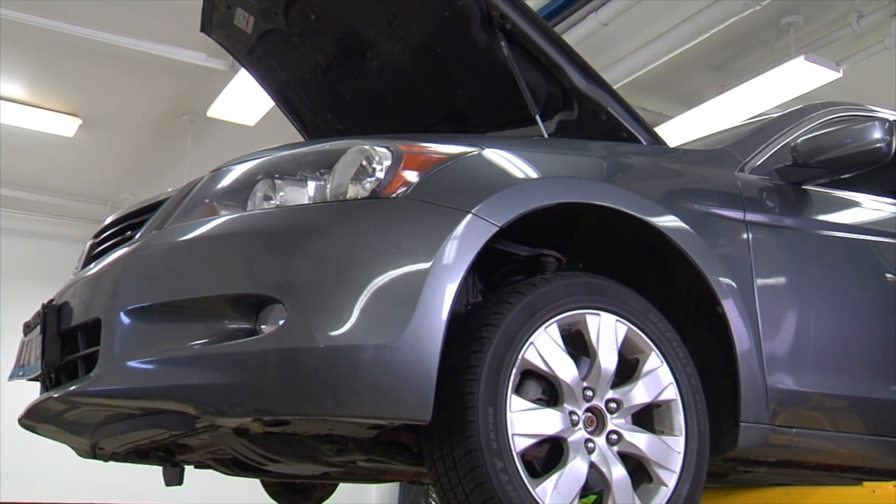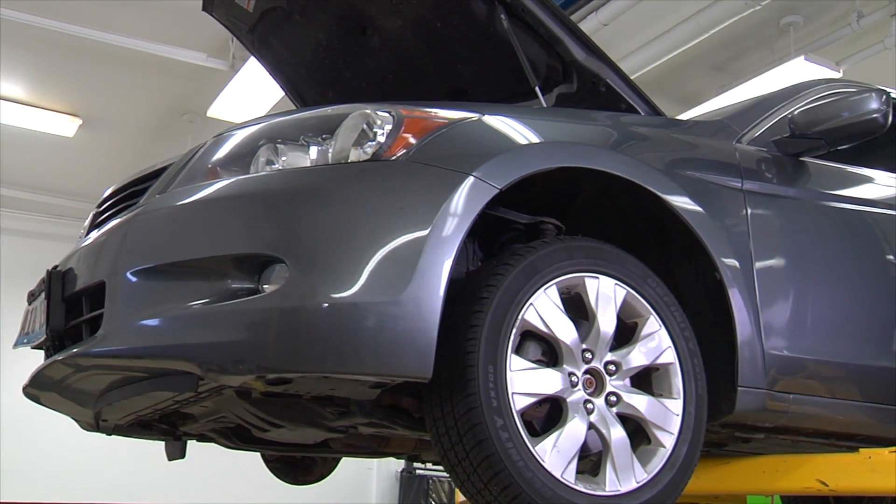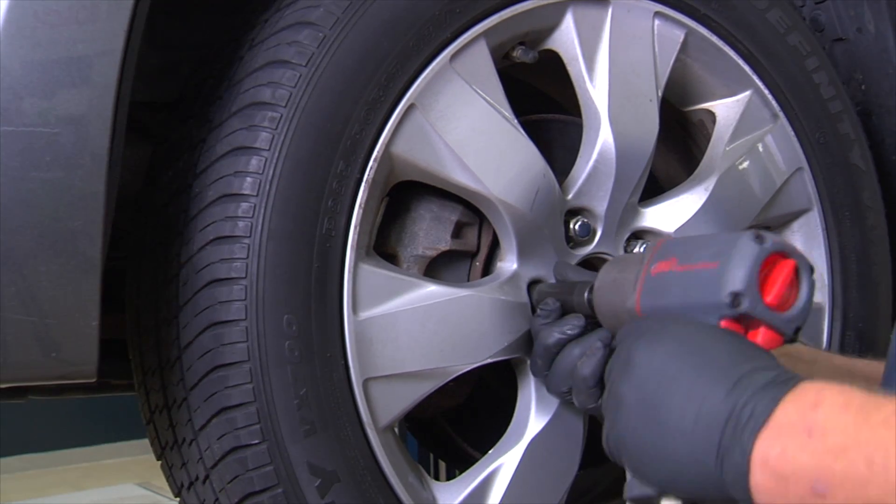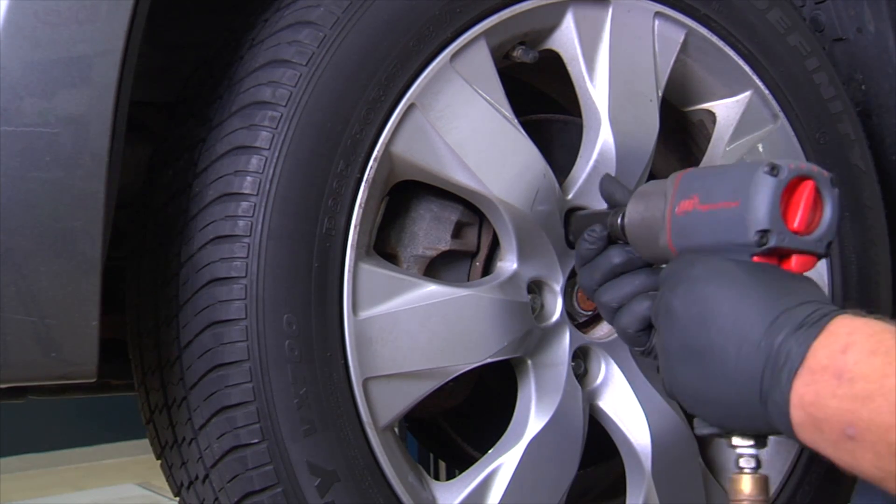The best way to determine how the brake system is operating is to inspect the old brake pads. The wear patterns on the pads will show how the system is operating and even indicate which components are causing wear issues.